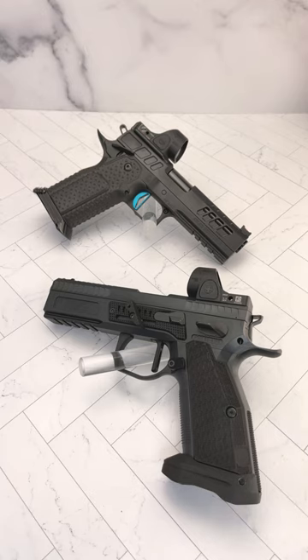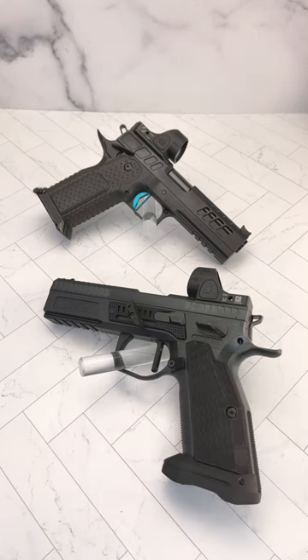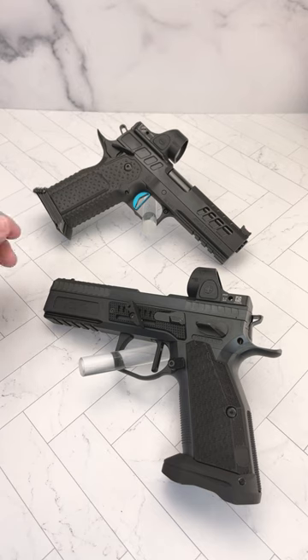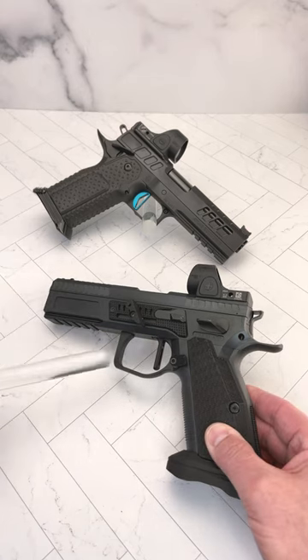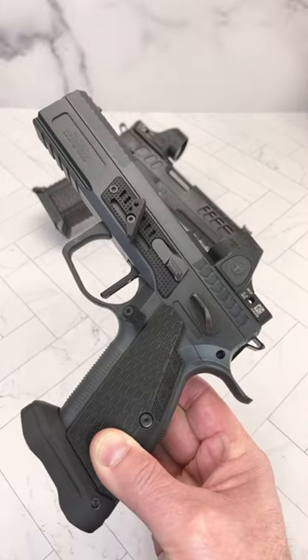Down here we have the Phoenix Drake, Swiss perfection, single action only, with the Trijicon SRO. And up here we have the Atlas Athena, also with a Trijicon SRO. Just absolutely amazing — the 2011, you want to call it a double stack 1911. I don't think there's ever been a head-to-head here on YouTube between these two titans.